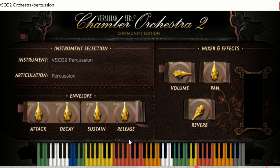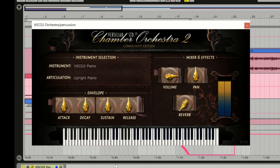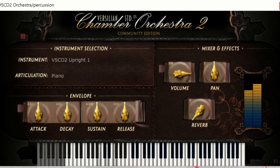It can actually sound pretty professional. So there's percussion — let's talk about piano. There are two different pianos: there's this one, which I guess is kind of a concert piano, and then there is the upright piano. You know, it sounds like an upright piano — I have one sitting behind me in the studio and it sounds a lot like that.